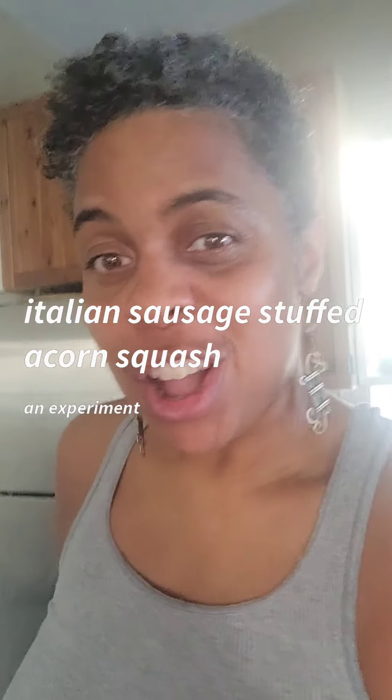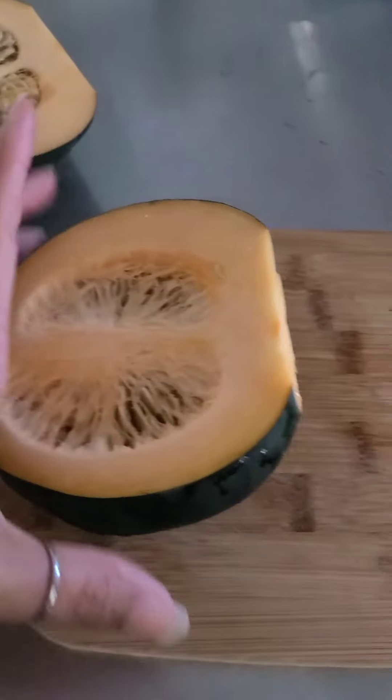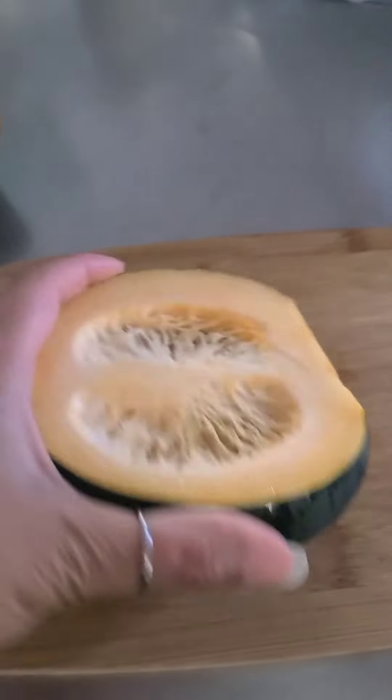One of those days my chicken didn't thaw, so trying to figure out what I'm gonna eat. I have an acorn squash and a little bit of Italian sausage in the freezer. I'm gonna go ahead and get this going — I know I should roast my seeds but it never works out for me, they're always burnt or weird anyway. I'm gonna season it and start the cooking process.